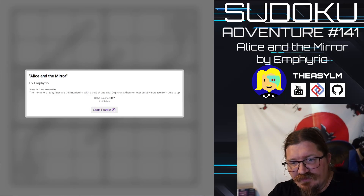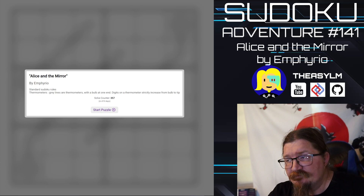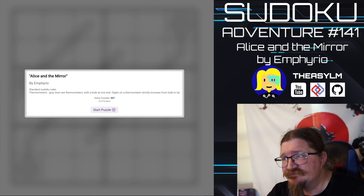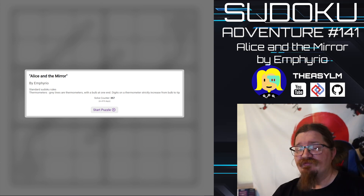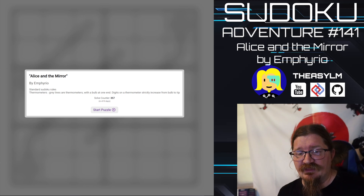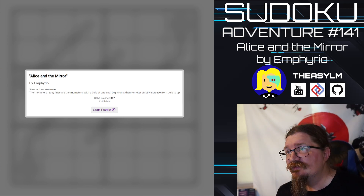Hello and welcome. This is Yasun and it's time for another Sudoku adventure. This is number 141, called Alice in the Mirror by Spy and Furio. We have standard Sudoku rules applying, so we're going to place digits 1 through 6 in every row, column, and box. And we have standard thermometer rules applying — digits strictly increase from the bulb to the tip. Let's get started.